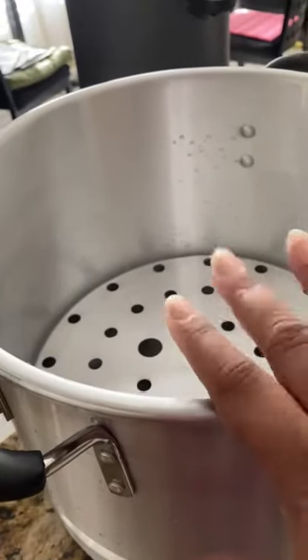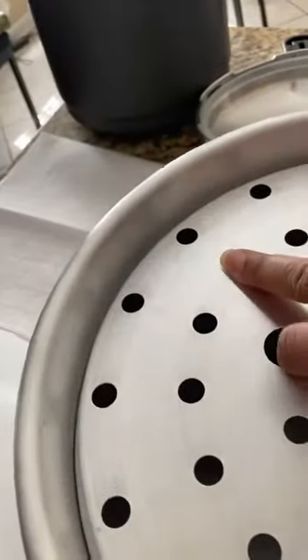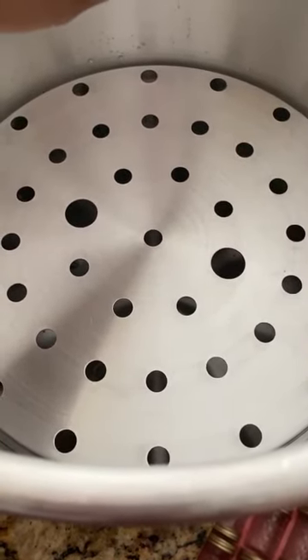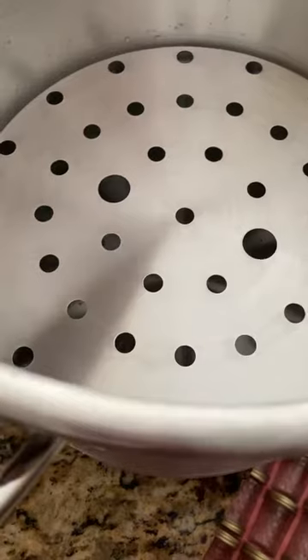This water steamer is what I use with my jams when I'm canning. The great thing about these water steamers is that you can use them not just for sterilizing your cans or steam-processing your fruit jams and fruits, but also for vegetables like broccoli or even lobster — you can actually use these for that as well.